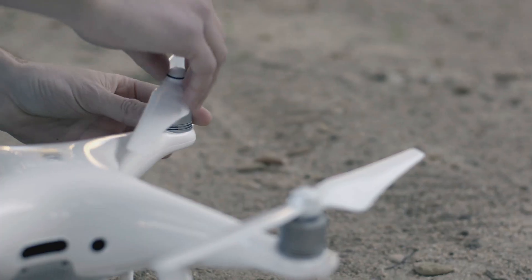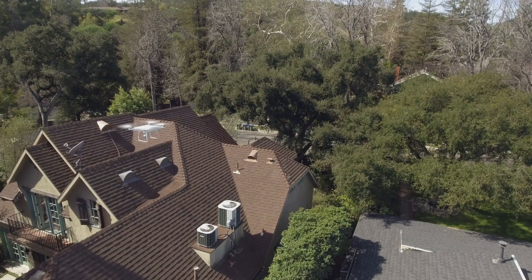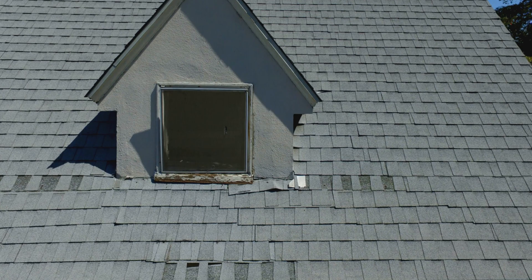You show up, pop open your drone, and away you go. You show the homeowner or the management company and say, look, here is your problem.